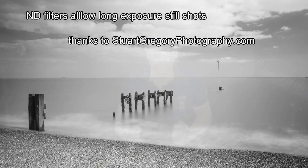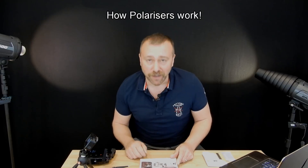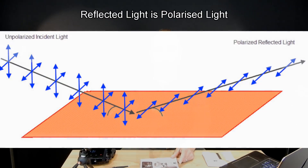That brings me on to the second part of this video, which is about polarised filters and polarised light. First off, a 20-second physics lesson on light — don't worry, it's very straightforward. Normal light travelling through the air has waves going in every direction, but light that has actually hit a surface and is reflecting has those light waves all going up and down in exactly the same orientation.